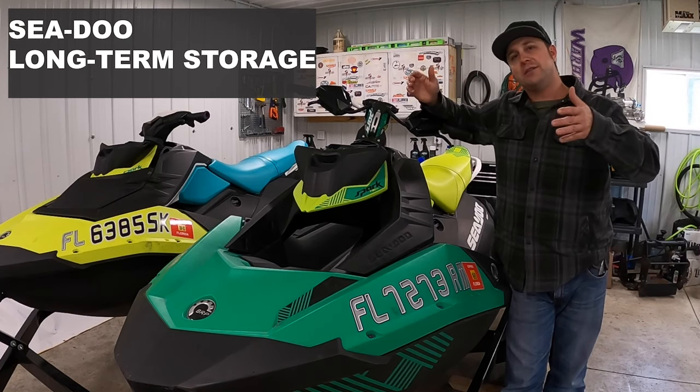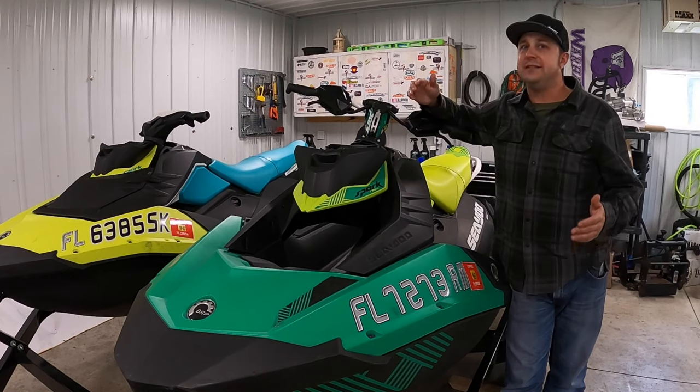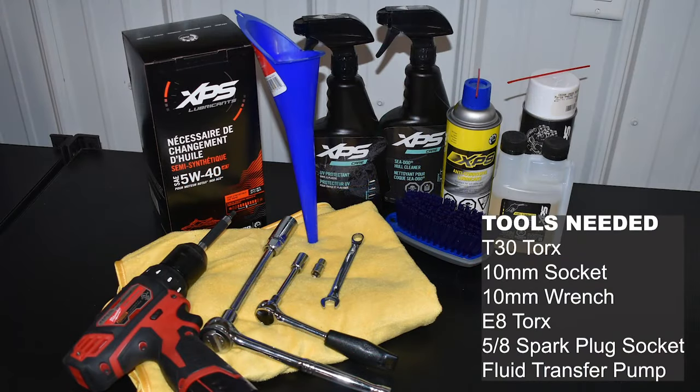Alright boys and girls, we hope you had a truly awesome summer on your Sea-Doo watercraft, but right now in northern climates, it is fall and it is time to prep these for long term storage. Here are the tools to get the job done.